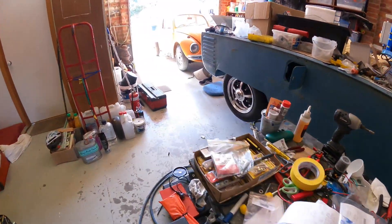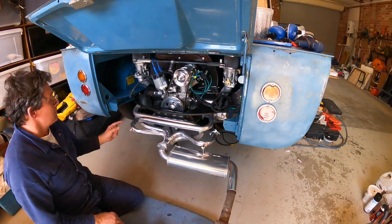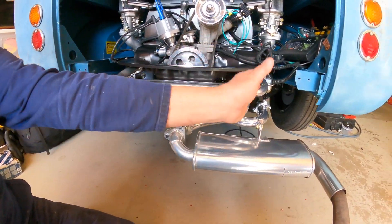There you go. When I first started it, it was running lean. I haven't set anything. You could tell it was running lean because this bank is running hotter than that bank.